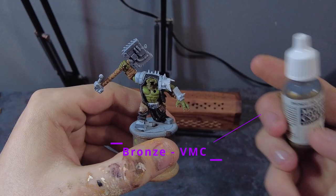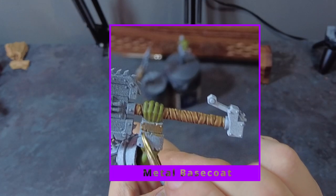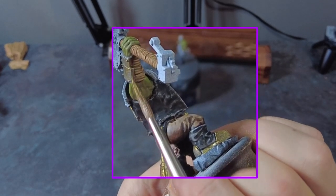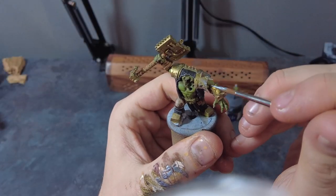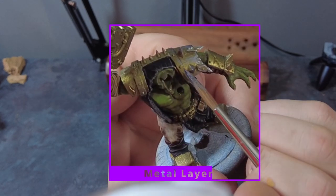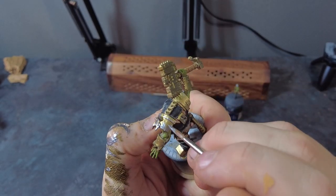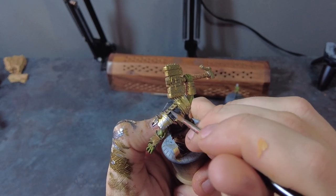Take a Vallejo Bronze and put a nice coat across all of the metal parts, making sure not to apply it too thick so you don't obscure any details. Once it's dry, come in with a mid silver colour and do some broad highlights across all of the metallic areas — not just the upper raised areas, but a patchy silver highlight across all of the model while focusing more on the raised areas where the light would naturally hit.